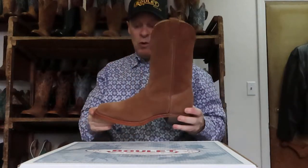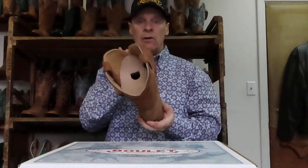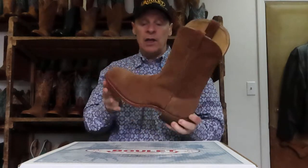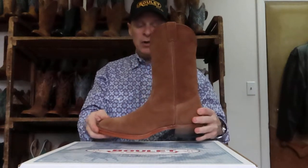Wide square toes have been popular with a single stitch for a lot of people, so we also decided to come up with one in rough out. Wide square toes, single stitch, with the Bully Rider sole. And again, that whiskey color is a beautiful neutral color.